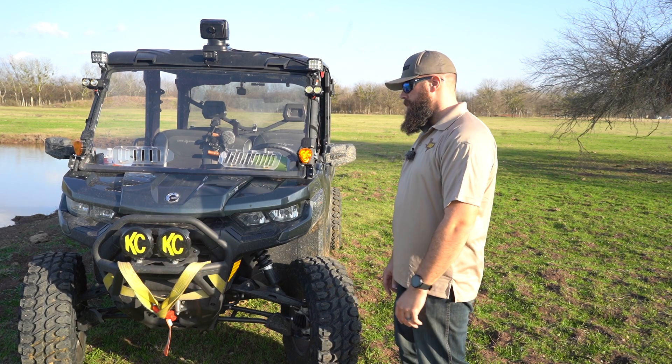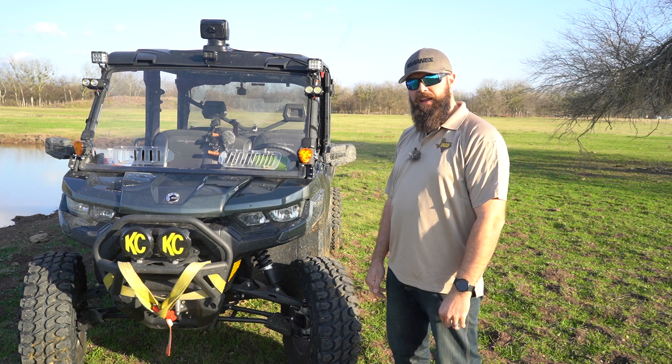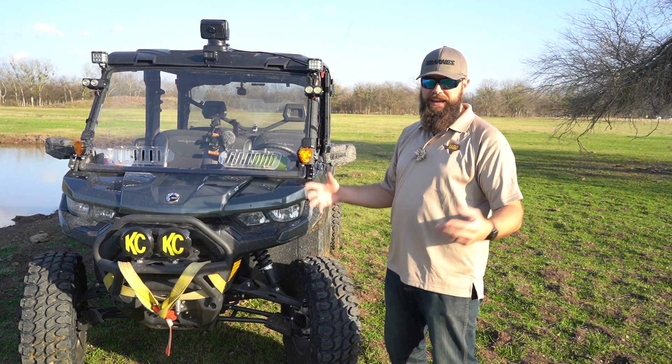Hey guys, welcome back. Based on popular demand, I'm going to do a quick video on the K&M. We had a few folks asking if I could please do a build video and tell them what I have on the K&M.